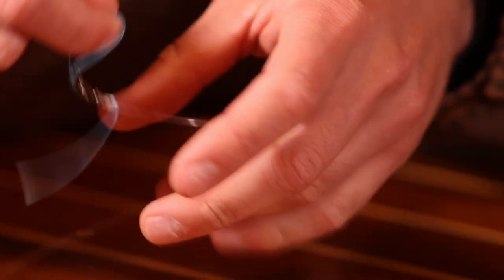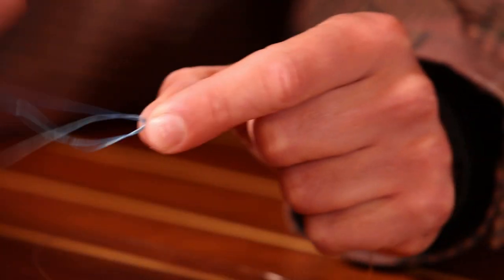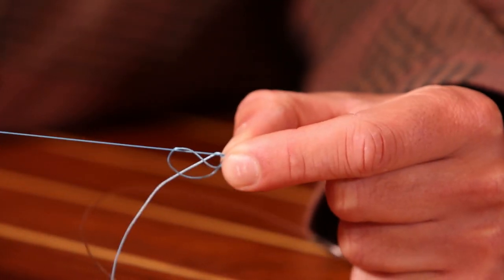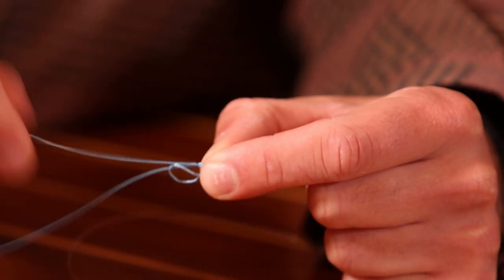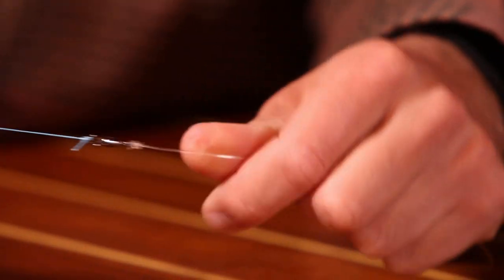Now at this point, all that's left to do is cinch down your braid. Once that's done, trim away your tag end and you have a solid connection.